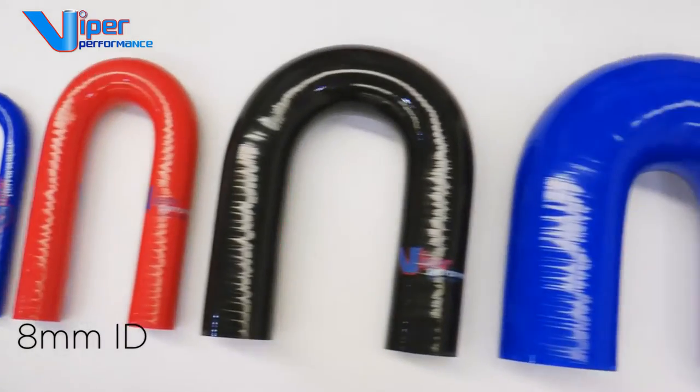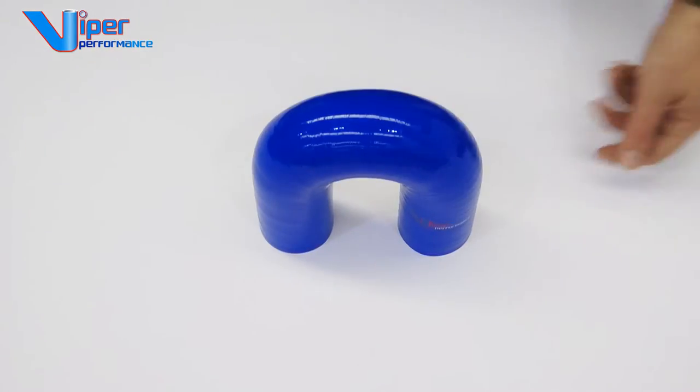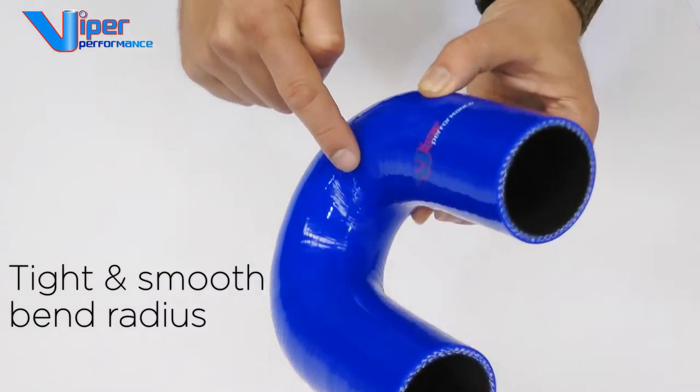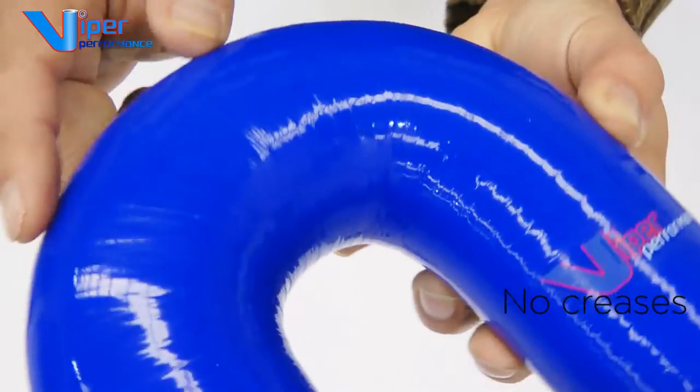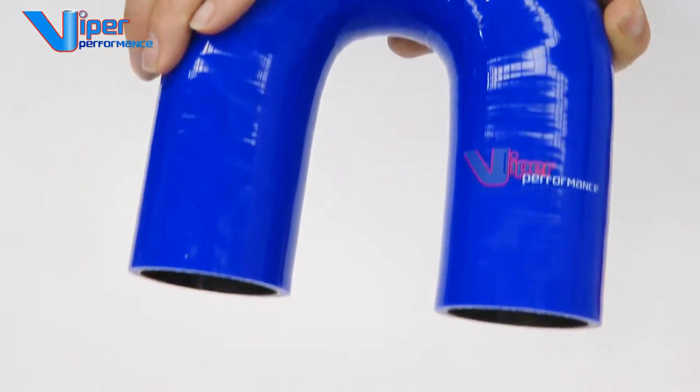From just 8mm internal diameter to 102mm diameter, which is 4 inch. You will notice Viper's U-bends are built with a tight and smooth bend radius with no creases in the corner and a perfect surface finish inside and out — not only looking great but importantly will not compromise any airflow or water flow.